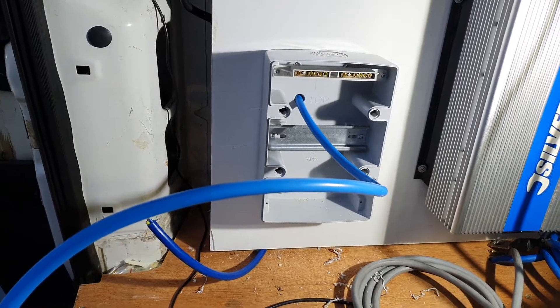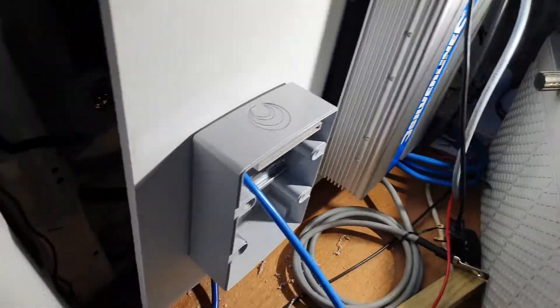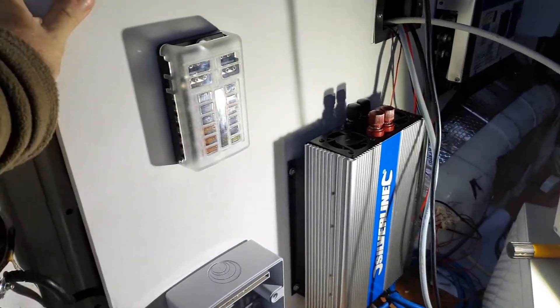The cable is coming through and I'm wiring it into the changeover switch for our mains power input. I've left quite a bit of cable at the back, which allows me to pull this panel off in the future if we ever need to do any more external wiring.